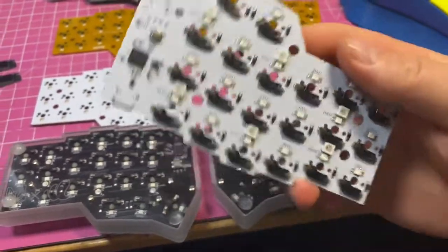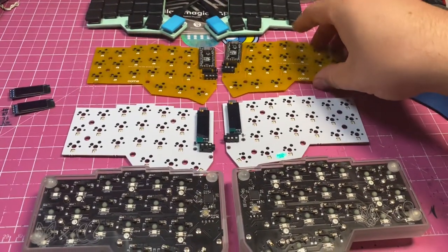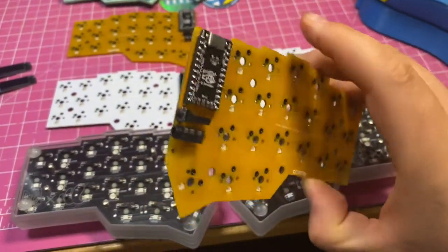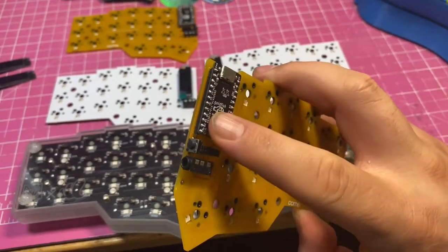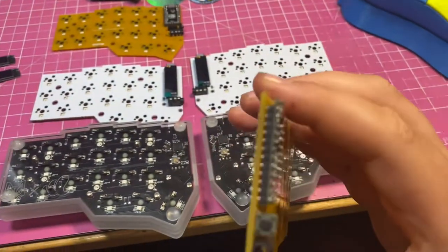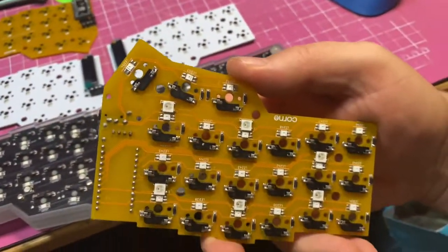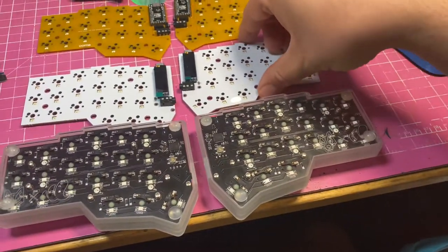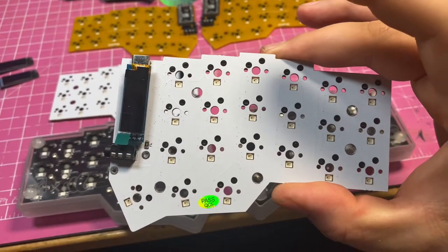Otherwise, all of the LEDs are the same and all of the case mounting points are the same as other Corns. This is a Corn V3 — you can see I've taken the OLEDs off — and you can see we've got a separate controller board which is soldered into sockets.